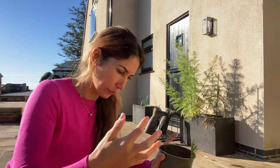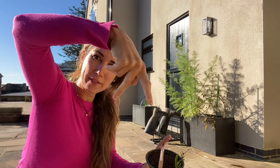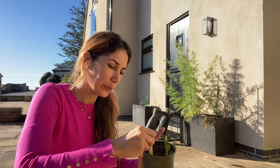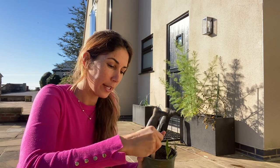So that makes sense, doesn't it? The roots hit the barrier and they split, maybe kind of like a carrot. You see the carrot with the two prongs — it's because they've hit a stone in the soil. So as the roots grow, they'll hit the pot side.